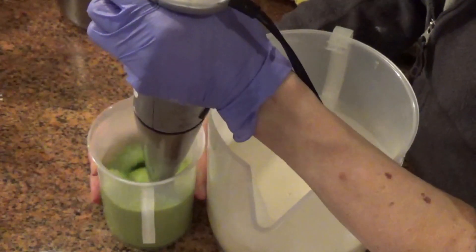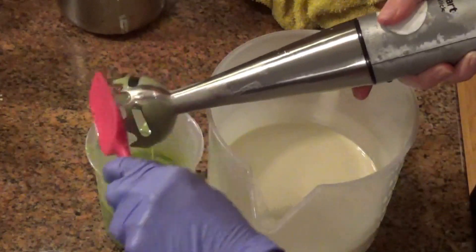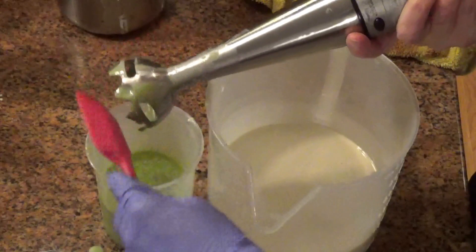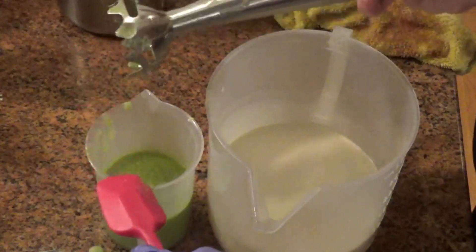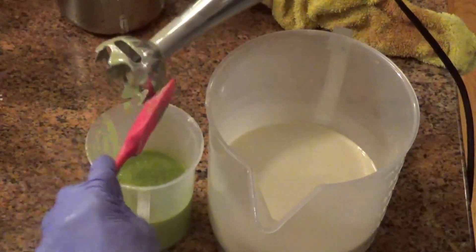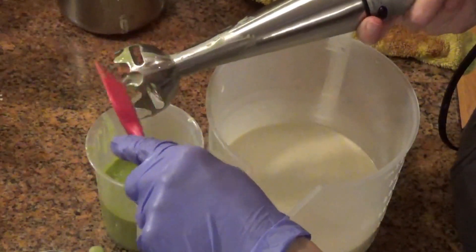The fragrance behaves fantastic. It doesn't accelerate, doesn't rise, doesn't do anything. If anything, it takes forever to come to trace, so it's a good thing. The official description is milky coconut, fresh tropical fruit, and creamy vanilla. It's really nice, and despite the vanilla in it, it does not discolor. So that's nice.